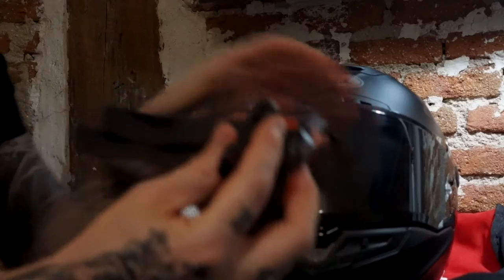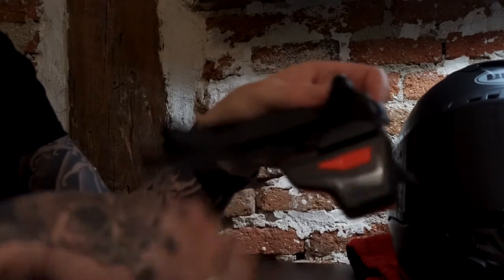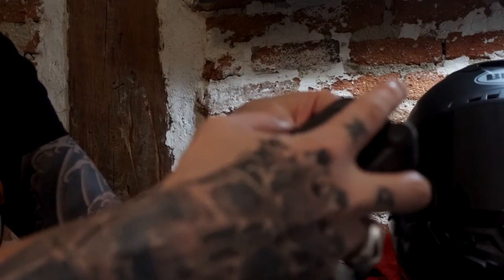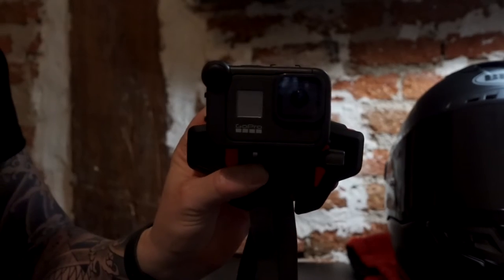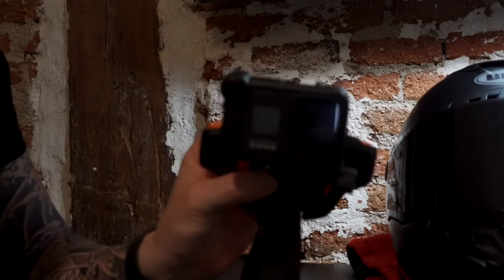I'm going to show you how I do the setup for the audio on my GoPro. We basically take the Telesyn, remove the screw, and then slide the GoPro in there. And this is how the GoPro looks like.